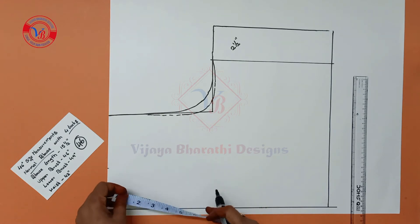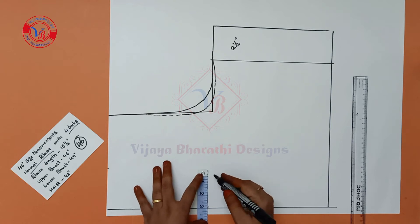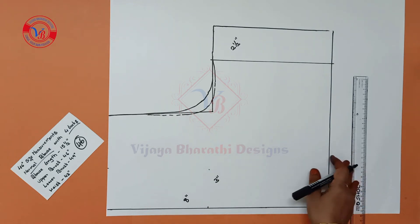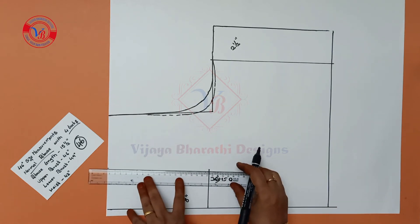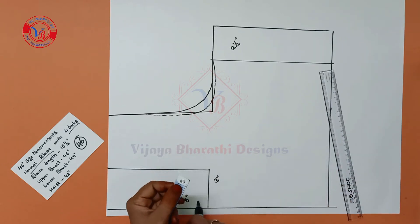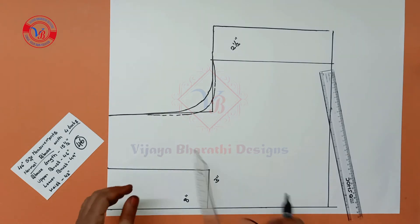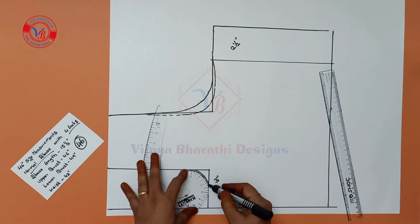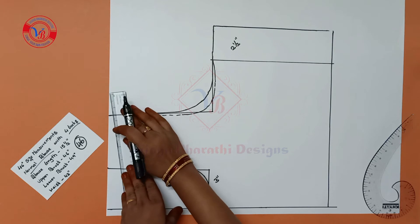Next to the back, we will make two lines, change the front neck, then make three lines. Join the two points and mark the two points. Make one half inch and use the curve scale. We will make two lines and draw a slant here.